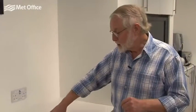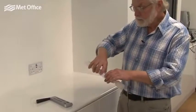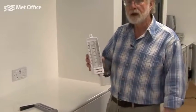A fog would be 100% relative humidity, but on a nice dry summer's day it may only have a relative humidity of 50% or less. There are many ways of measuring humidity, but one of the most common that's been around for a long time is to use a wet and dry bulb thermometer.